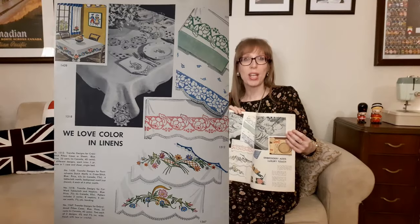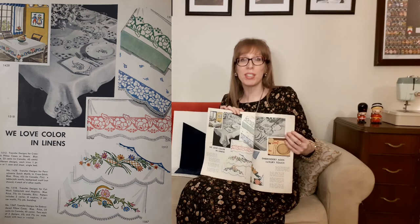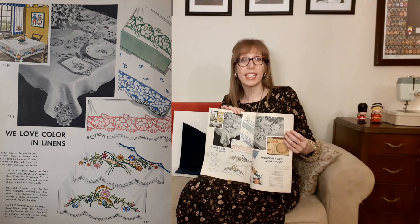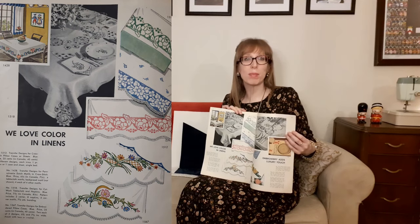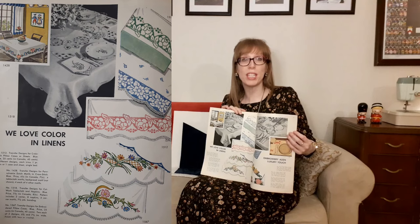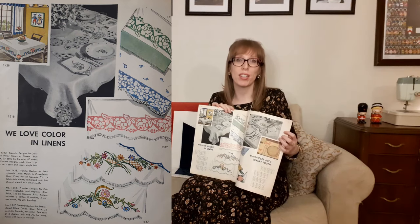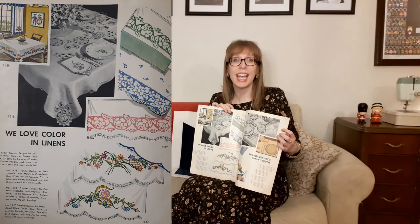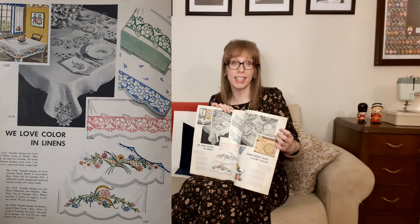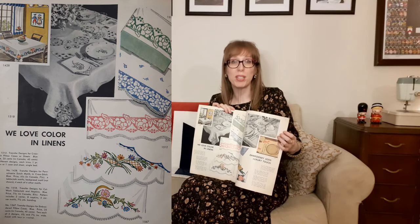Then there's "we love color and linens." The first transfer design is McCall's 1512 for cross stitch pillowcases or sheets — two different designs, each trimming one pair of pillowcases or one case and one sheet for a single bed. Next there's McCall's 1428, a transfer design for Pennsylvania Dutch motifs in cross stitch — four tablecloth motifs, a bedspread motif, and four each of four other motifs. Then there's McCall's 1518, a transfer design for cutwork — I just love the look of cutwork. The pattern includes two center pieces, eight napkins, four corner motifs, and seven and a half yards of banding. Next there's McCall's 1567, a transfer design for embroidered pillowcases — two each of two designs, 6.75 by 7.5 inches wide, finished with lace or crochet.